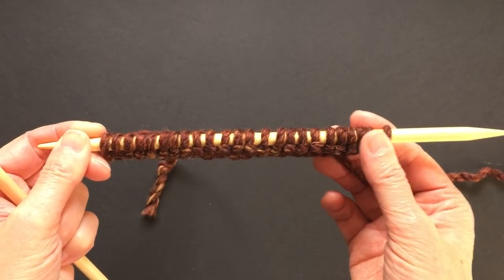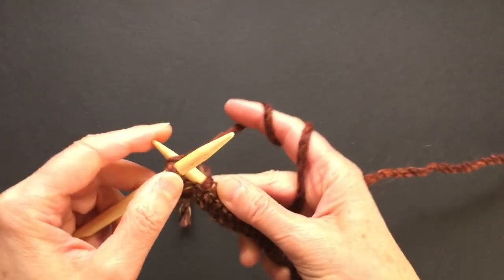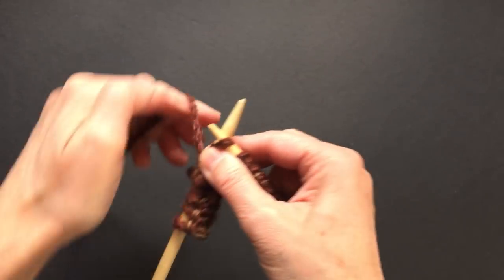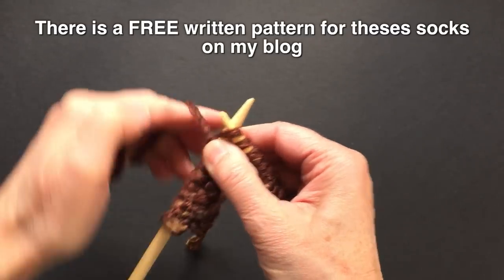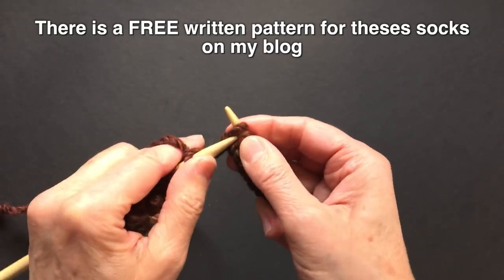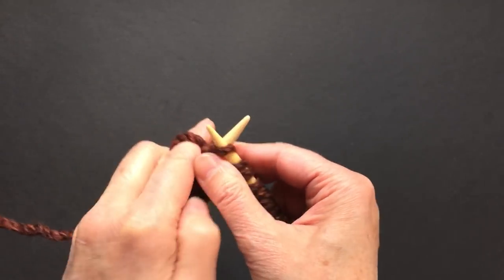First we will cast on 24 stitches and now I will knit my first row. We will knit the entire row — I knit continental style, but you can knit English style. If you knit English style, you do it this way. There is actually a different faster way to do it which I don't know how to do, but on my blog I posted a little video of another lady which is fantastic. Just go to my blog if you want to learn a faster way to knit English style.